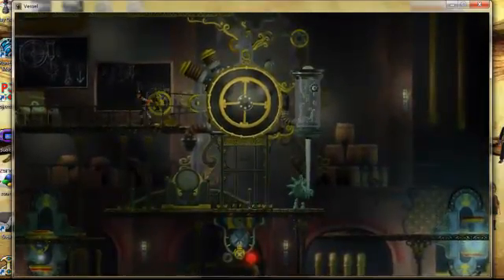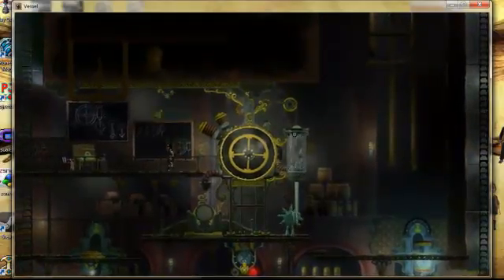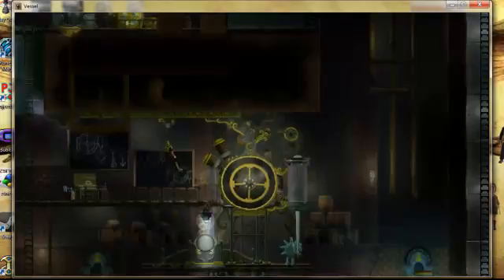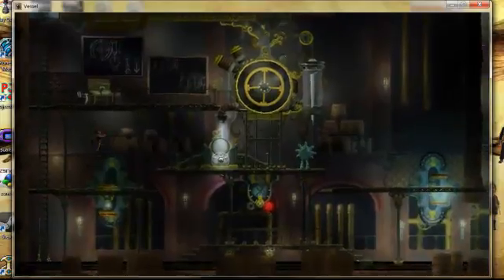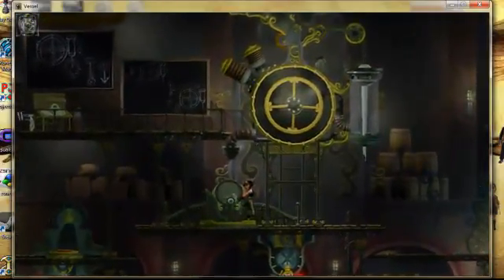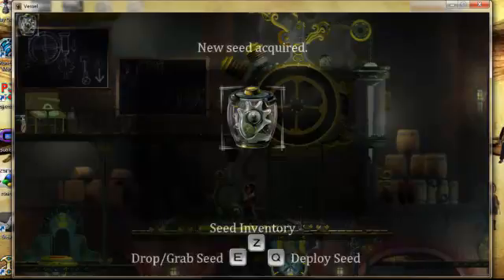We'll be right back. It's still alive, but there's no brain. We did it — we got something. We got a new seed card. Seed inventory, drop and grab seed, deploy seed. Alright, got it.